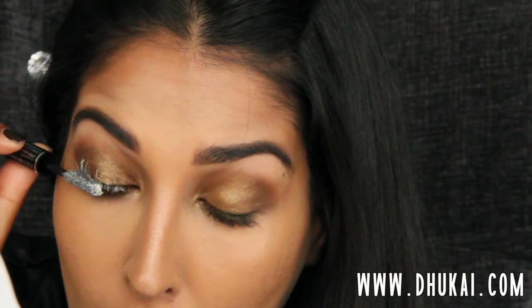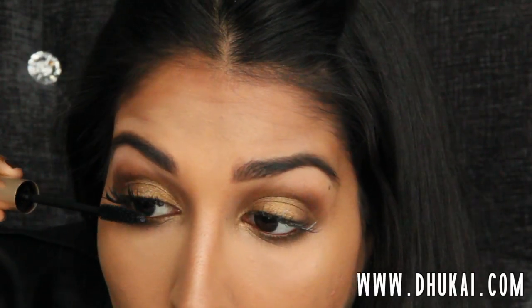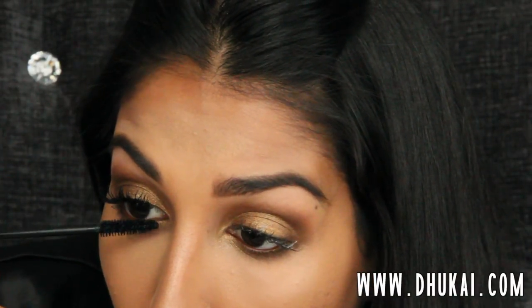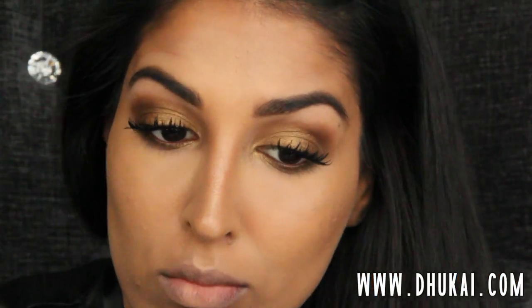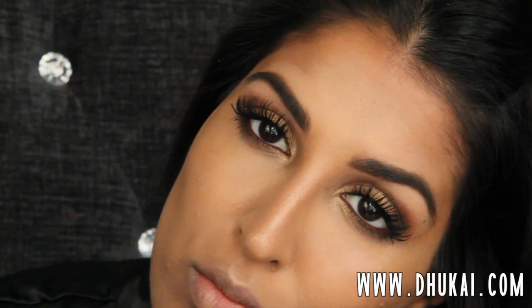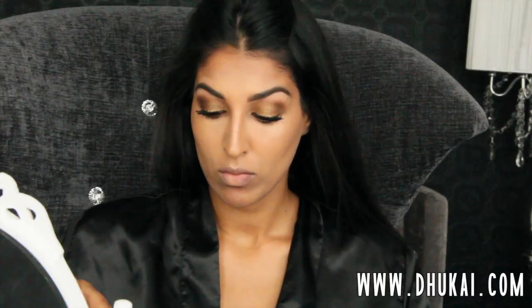Then I'm going to prime my lashes with this Lancome Eyelash Primer Base and really get that onto my lashes. I don't use this on a daily basis — I was just feeling fancy because I was going to an event. Then I'm going to apply my first coat of mascara, which is the L'Oreal Carbon Black Voluminous, and add some more. I know I use way too much mascara — I just love mascara. I'm also going to be using the L'Oreal False Fiber Lashes. And the eyes and brows are done.